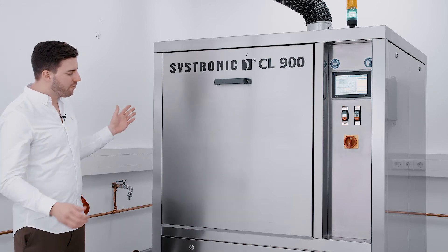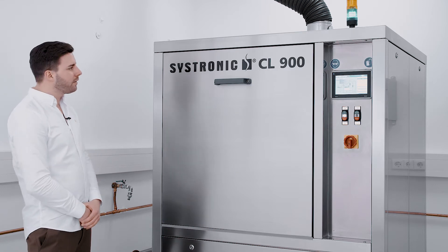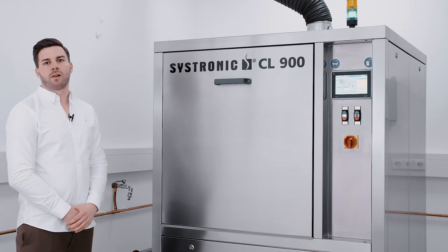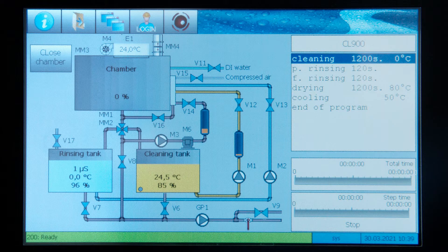On the one hand, we have a very small footprint and a compact system. On the other hand, you can fit in a lot of different equipment inside of the machine. A view on the large display panel is enough to get a complete overview over all relevant data you need.